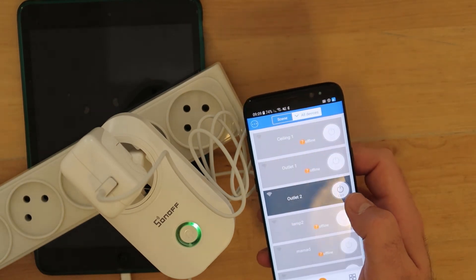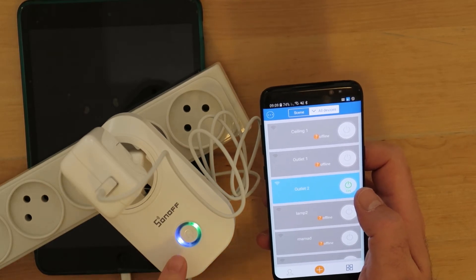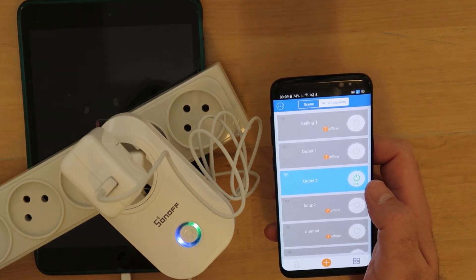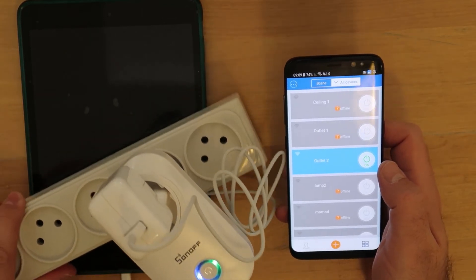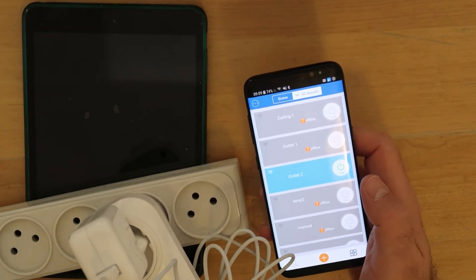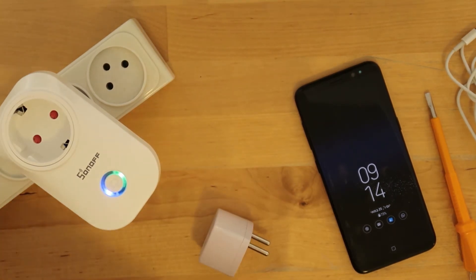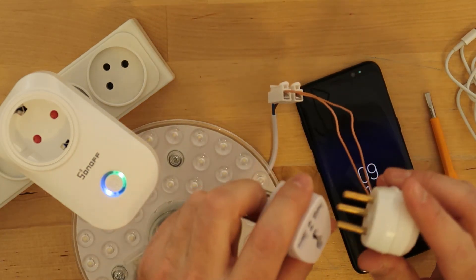Now if I press it, as you can see the colors change and the iPad should start charging. It is totally discharged so it might take a few seconds. Maybe the best thing is to test a Sonoff with a Sonoff.